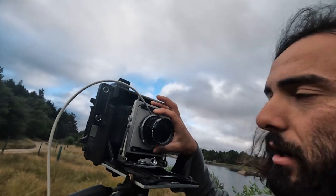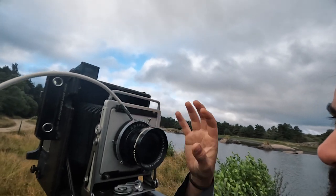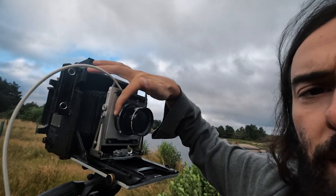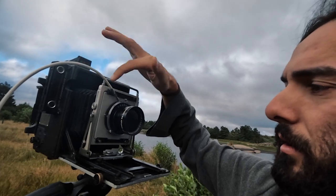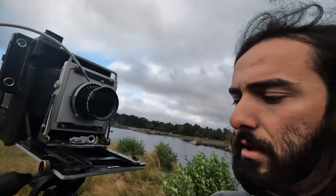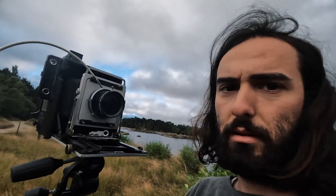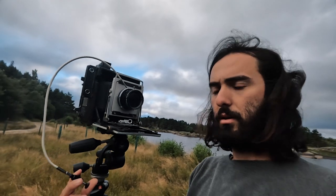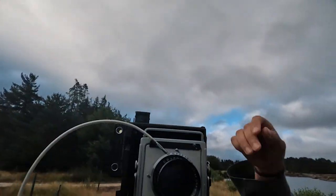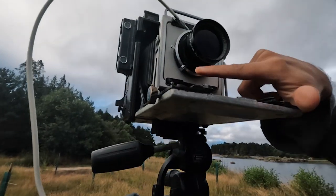Right here is what you do on a 4x5: you cock the shutter — the lens is up here — and then fire here. Or you can use the cable release; you don't touch the lens and it's a little bit safer. In the lens you can choose the shutter speed up here, and down here you have the aperture.